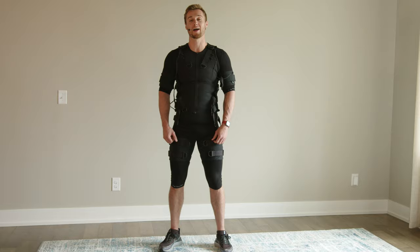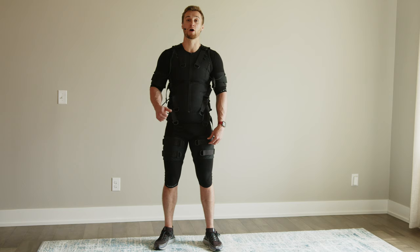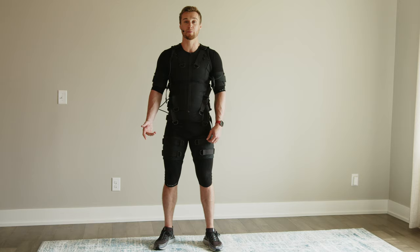Let's talk about the cardio mode. The cardio mode operates in a consistent impulse throughout the workout. You do not achieve a full muscle contraction but rather a constant pulsing sensation. It can help improve your endurance as well as blood flow. It is paired with cardio-style movements such as walking, running, and jumping. Go ahead and give it a try.